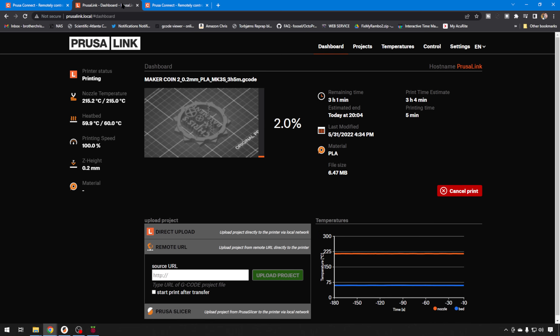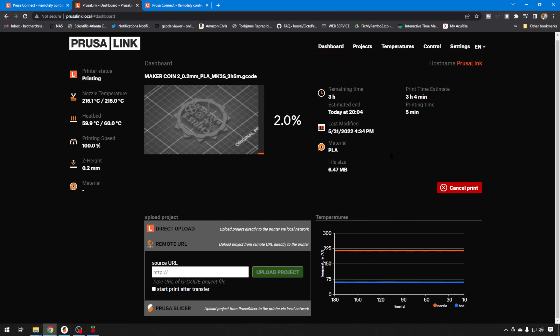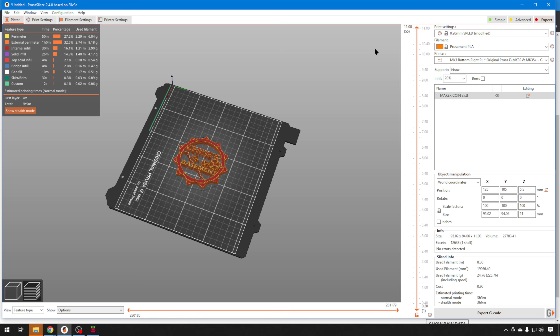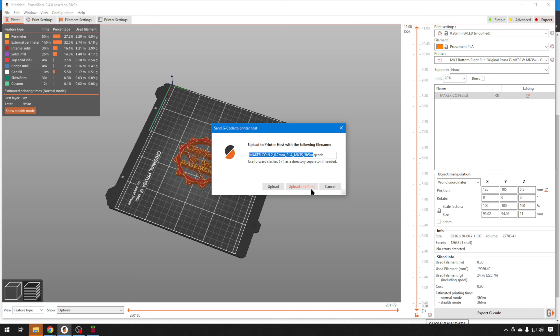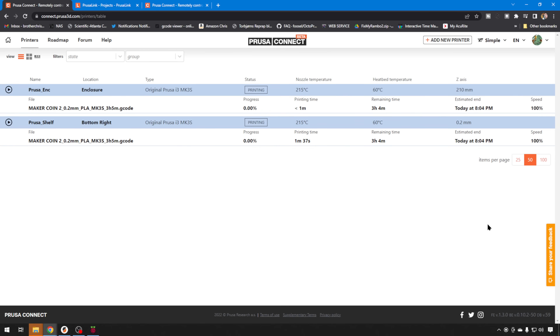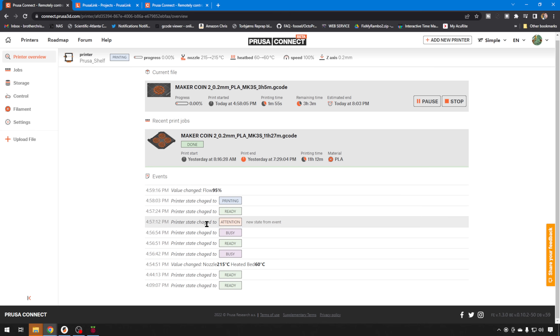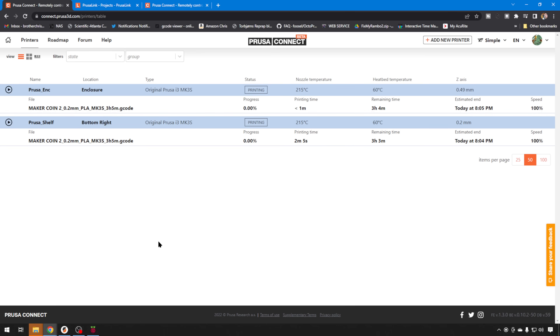This is the PrusaLink itself that lives on that Raspberry Pi Zero — this is what it looks like while it's printing. The dashboard just gives you a quick status of the job, nothing fancy but it gets the job done. Just for fun so we can see it in operation, let's send some Maker Coins to these printers. Send one to the one on the shelf, hit Upload and Print, then switch printers and send one over to the enclosure printer. From the Printers tab you can get a status of what they're both doing and how long they've been doing it. If there are any issues they will read Attention if there's a message on the screen. You can go in and get even more information, get all the last states — it shows all these different states and you can see a history. Very nice interface, very straightforward and clean.